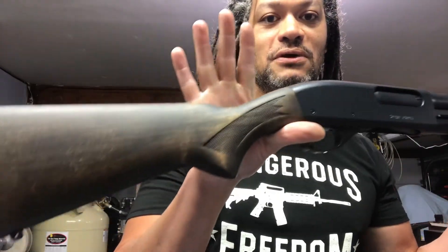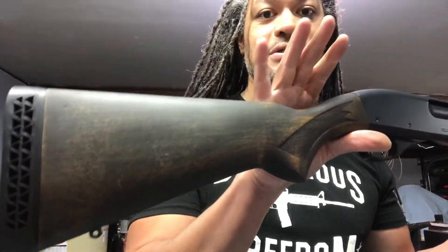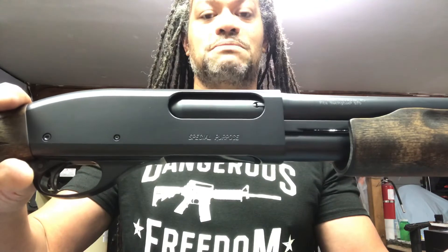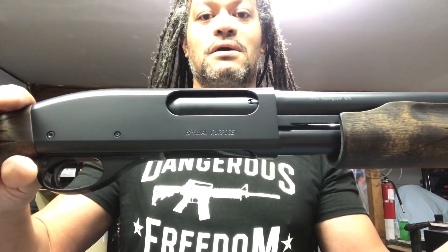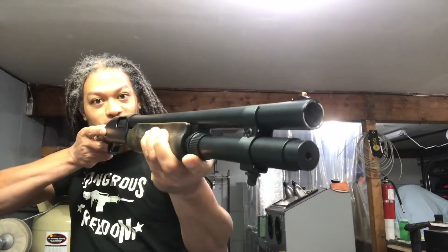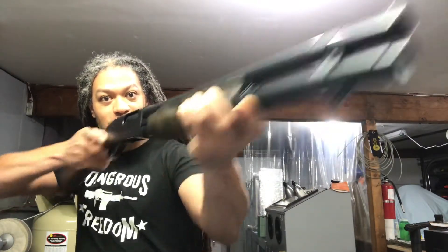A little stain, a little distressing, and some boiled linseed oil — peep the color. You'll also notice that this one is a special purpose 870 Magnum. Now what is a special purpose? Other than helping you defend the home front.